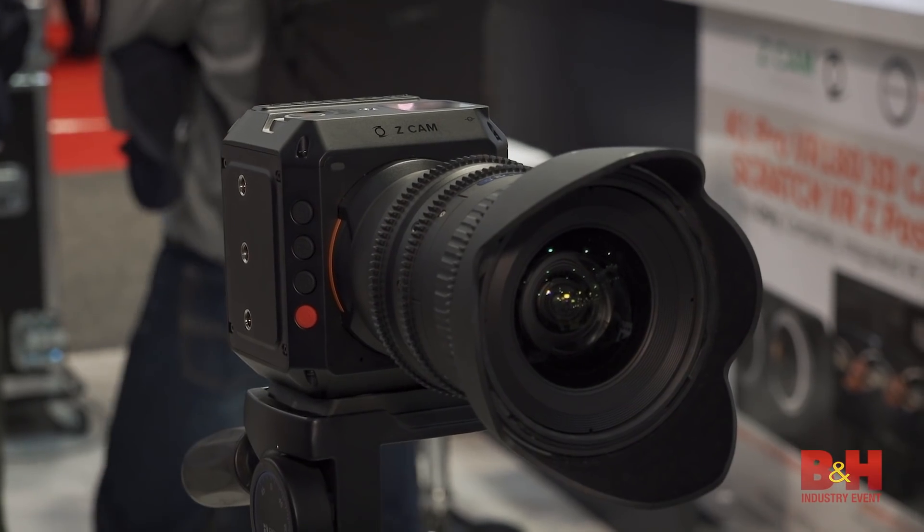That's fantastic — that's mind-blowing: 10-bit, 4K, 120 frames per second in this small camera, with 13.5 stops of dynamic range. Thanks, Jackie. Thanks for your time, appreciate the information. The Z Cam E2 — Jake with B&H. Just keep shooting, guys.